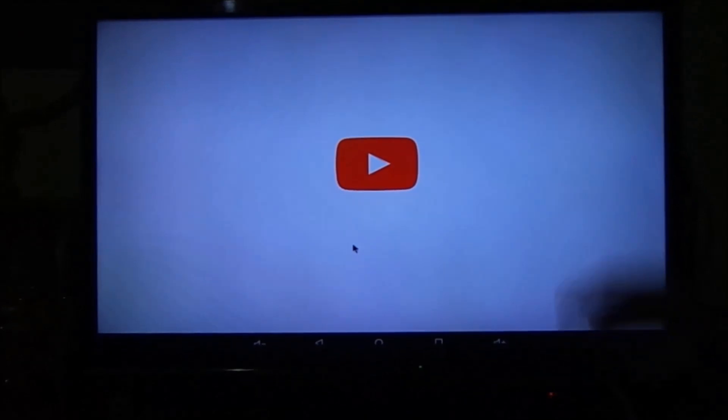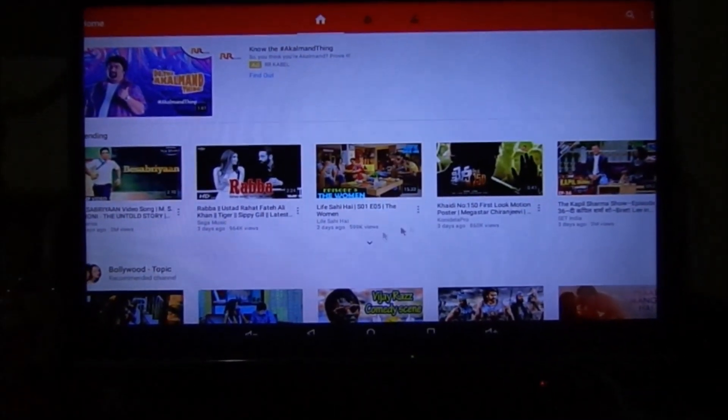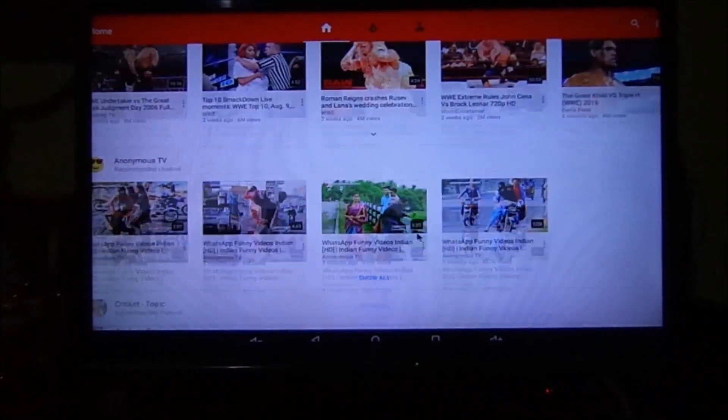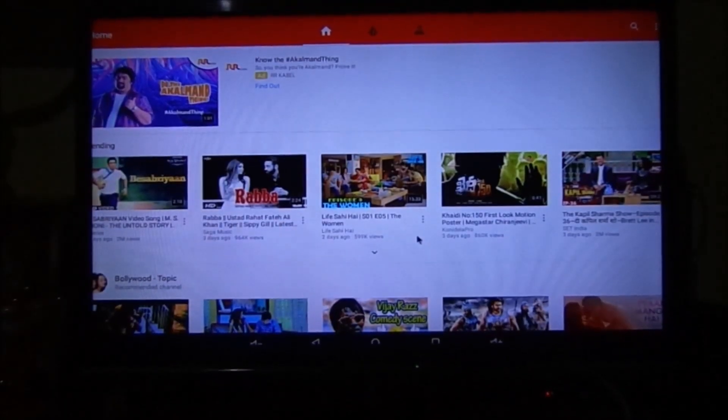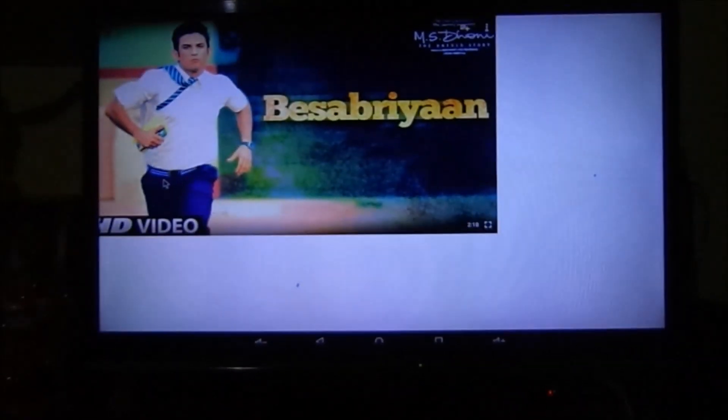YouTube app — yeah, as you can see here, from here you can use it or you can watch videos.